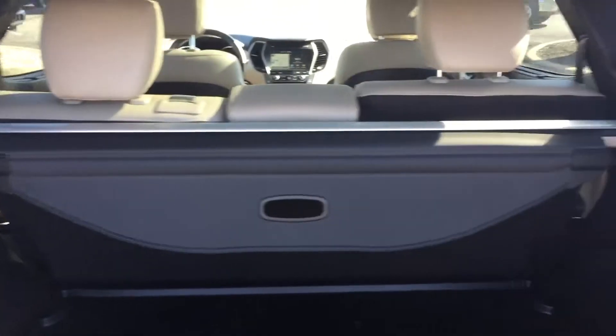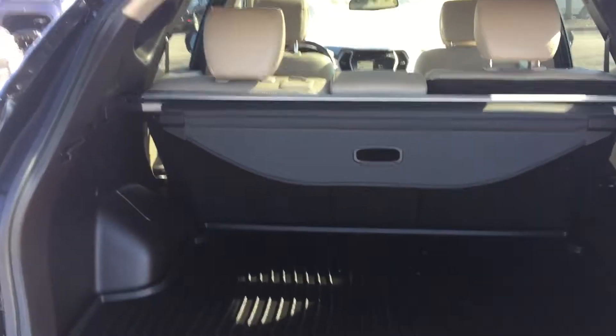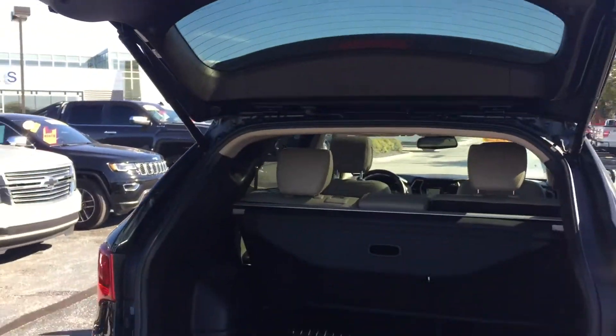And it's cargo-shaded as well, so if you have stuff that needs to stay cooler, you can pull that over and it keeps it cool. It also keeps people from looking in and seeing what you've got. Push the button and that closes it down. Super easy.